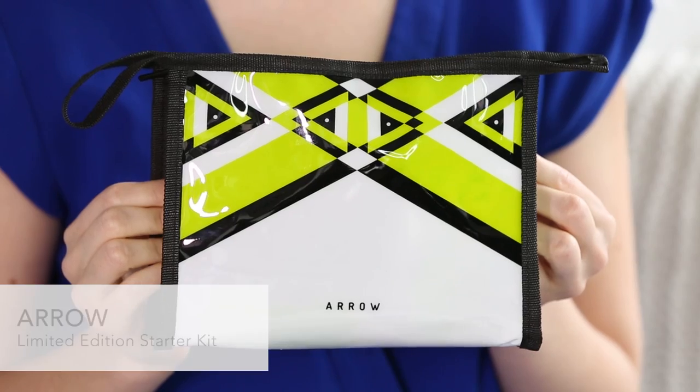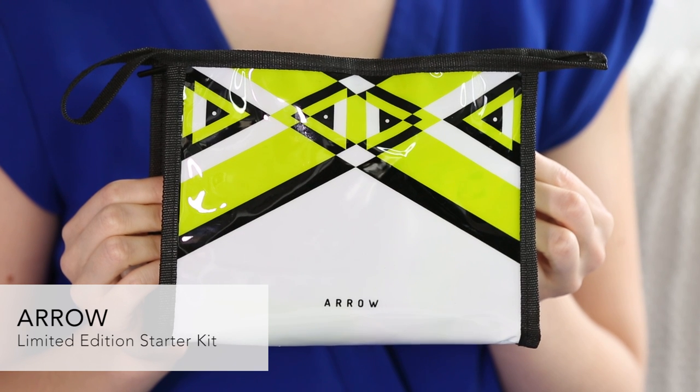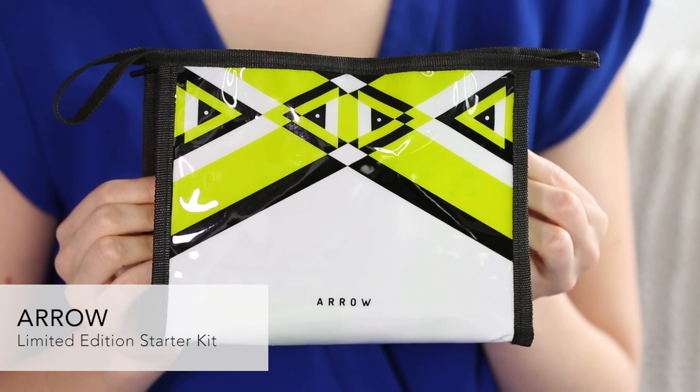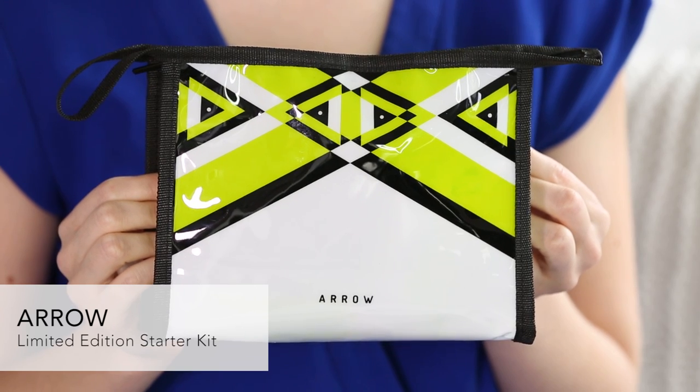This is the Aero Starter Kit. We're so excited about the Aero brand — it's a Birchbox brand and we really developed it with the Birchbox subscriber in mind. It's for your active lifestyle. There's a bunch of awesome stuff in this kit and it comes in this beautiful bag. I love the Aero design and the packaging.